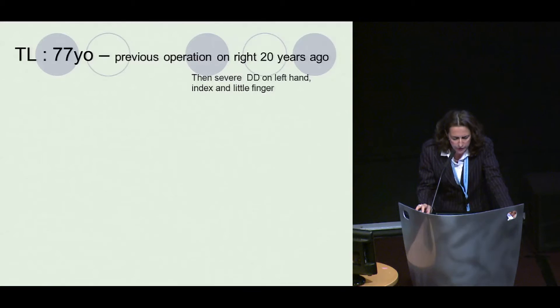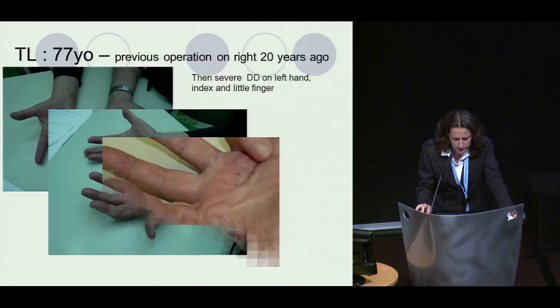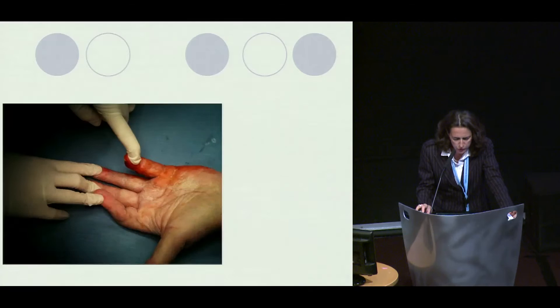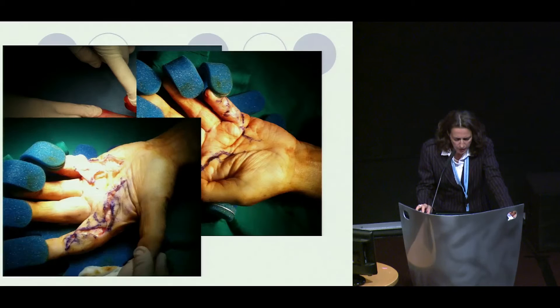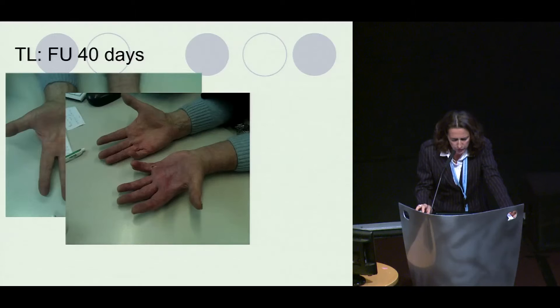Another case: a 77-year-old patient previously operated on the right side, now presenting with severe contracture on the left side involving the fifth and second ray. Here you see the positioning of the TECH device, the gradual extension without trauma. After removal of the device, fasciectomy is performed — with a simple Bruner incision, no need for flaps, grafts, or anything else. This is the function after 40 days from the beginning of the procedure.